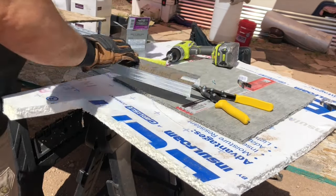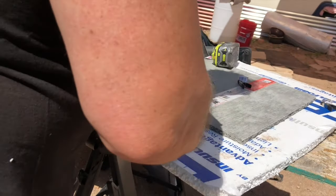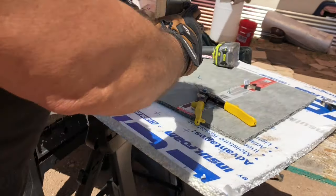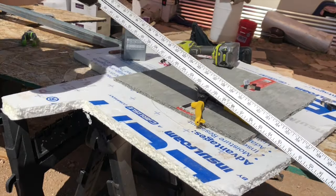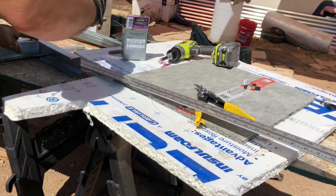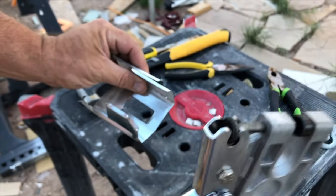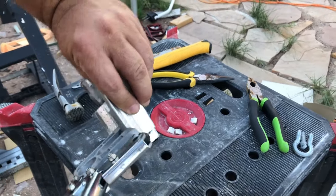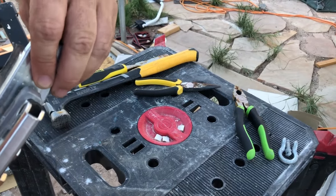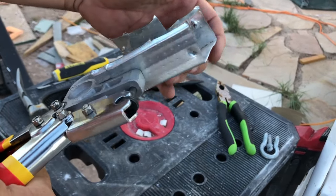Here Chad is using tin snips and a metal stud crimper to make a new metal frame for the wheel well. He's making right angles by cutting notches in the sides, bending the metal to the angle, and using the crimp tool to hold it. Though I said he was using a crimper, he actually got impatient waiting for it from Amazon and used a drill and lathe screws instead. Here is a quick demonstration of how to use the crimper tool on a piece of scrap.